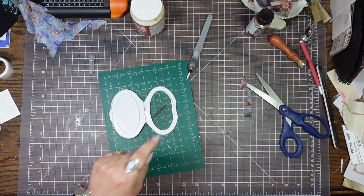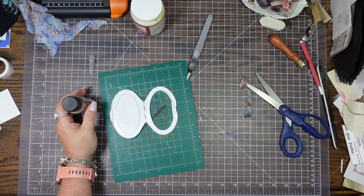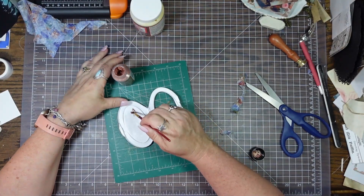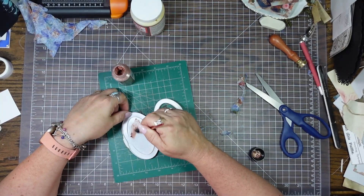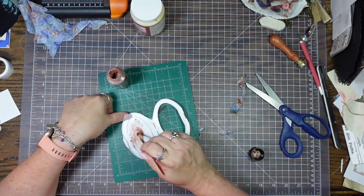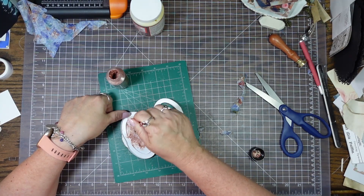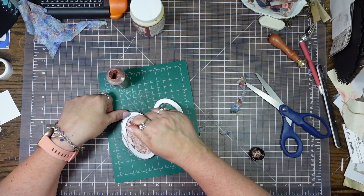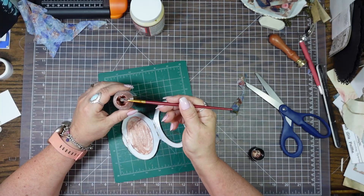Now we need to — I'm going to paint the inside. That's what I got this for. Let's give this a whirl. I don't think this paint wants to behave. I think I'm going to have to go get some different paint, because this is just not happening.